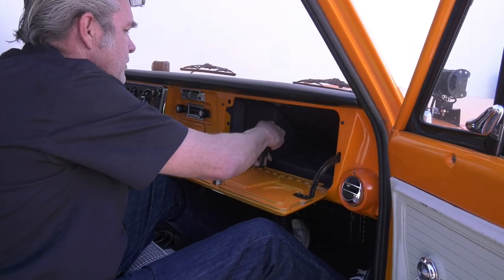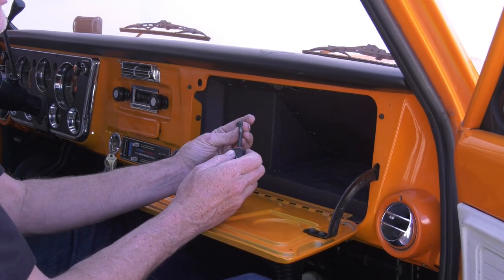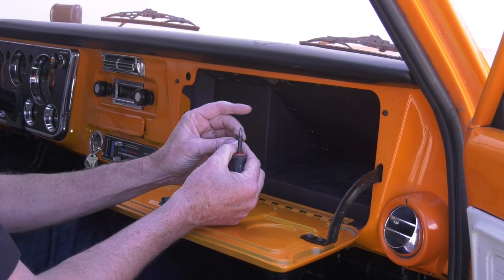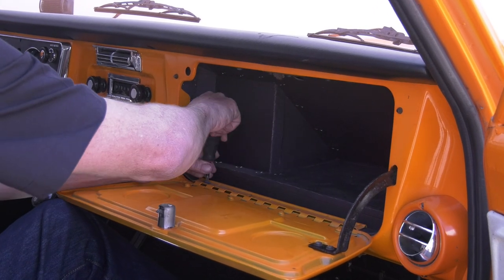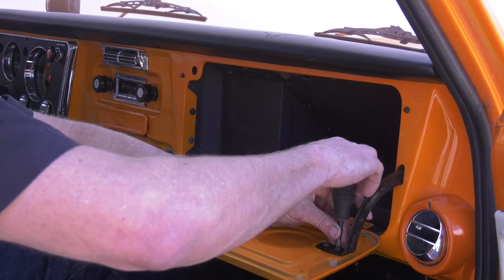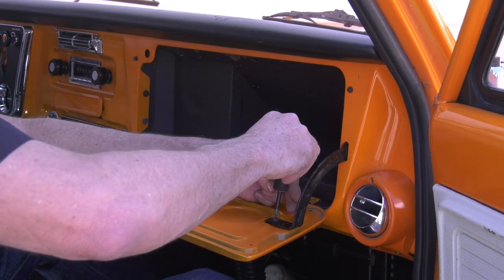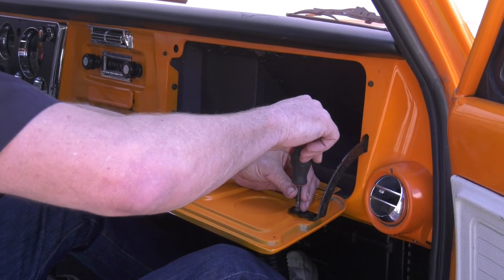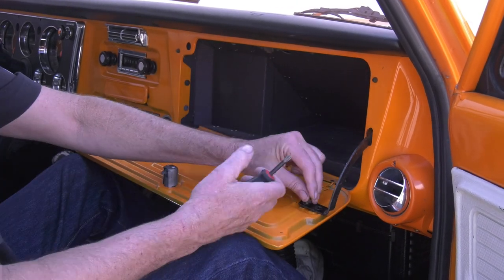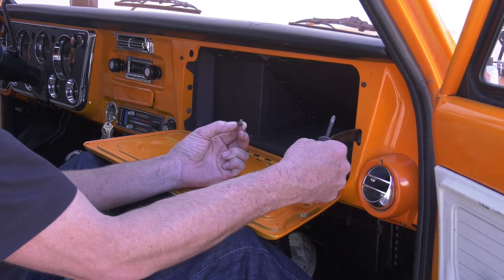These screws are relatively small and specific — they've got a pretty large head with a washer, so make sure you don't lose them. A lot of times you'll see people sticking all kinds of weird different screws in here and stripping things out, so either find the right one or don't lose the one you've got.